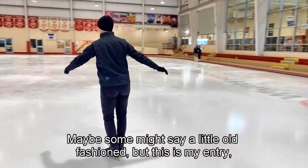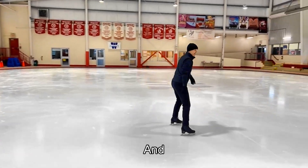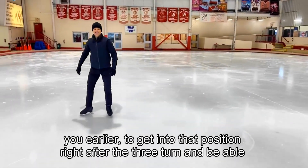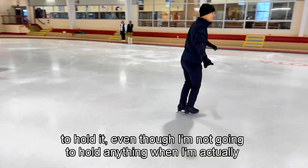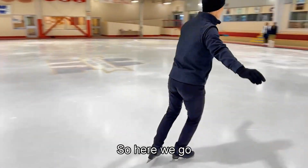Practice your three-turn entry — maybe some would say a little old-fashioned, but this is my entry. After the three-turn, get into that position I showed you earlier, right after the turn. Being able to hold that position — even though you won't actually hold it during the jump — shows control.